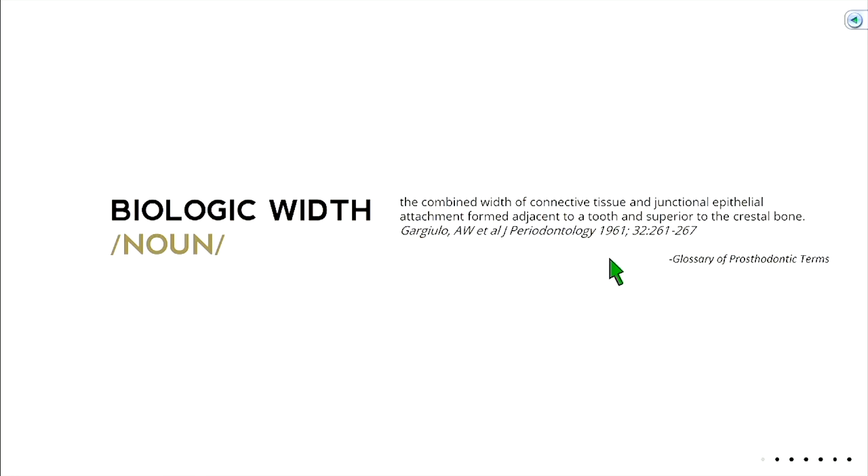Let's talk about biologic width — a subject we've touched on before, and you've gotten some of it in your perio class. It's the combined width of the connective tissue and junctional epithelium. Pretend you're a probe: as you stick your probe into the sulcus, that's the first thing the probe touches. If you carry that probe further, you hit the junctional epithelium — that's hemidesmosomal attachment, which could be severed if you probe too much. And once you pass the junctional epithelium, you hit connective tissue. So: sulcus, junctional epithelium, connective tissue. Repeat that until you memorize it.